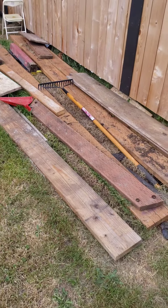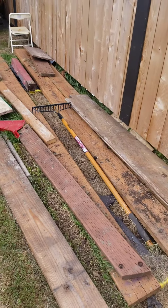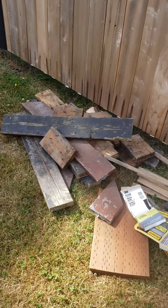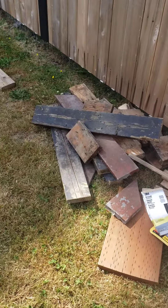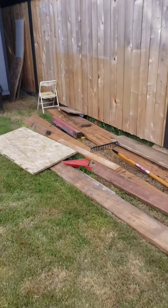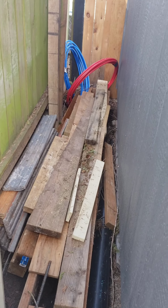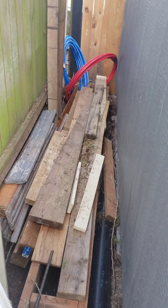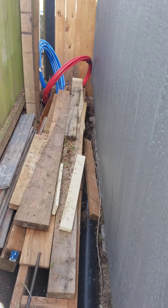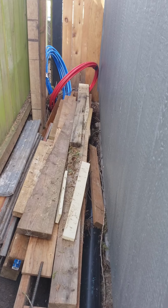Hey guys, it's another quick tip with Jeff Handyman. If you have some clutter of wood laying in your backyard, it's gonna look ugly. I got more pieces of wood laying around, making my nice backyard look a bit ugly. More pieces of lumber that can be used to do something — I'm gonna show you what I did with my lumber, the clutter leftover from previous projects. Sometimes you keep them thinking that one day you're gonna build something, so let that day be today.